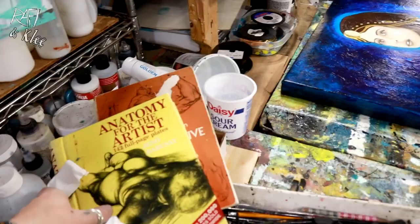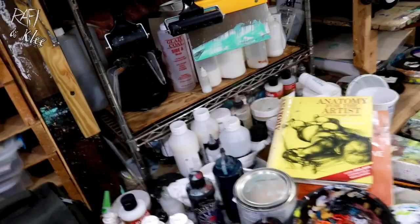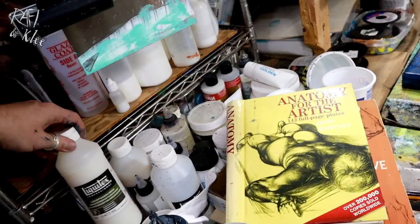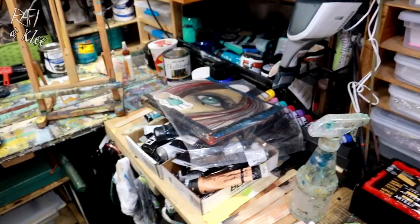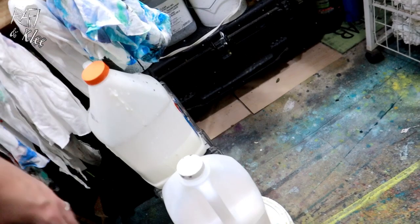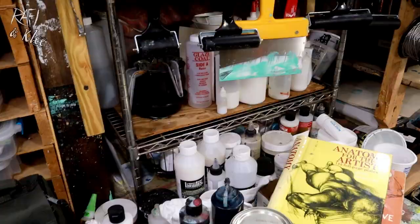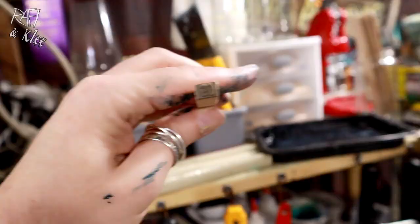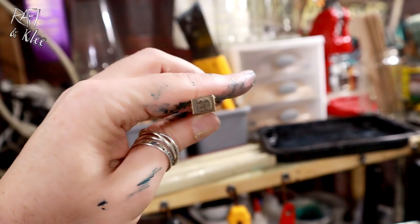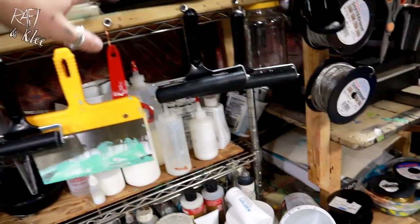I've got some art books up there I was using for reference — two anatomy books. One I've had for years; someone gave me the other one at the flea market and it's actually pretty good. Over here I've got all my mediums: Liquitex slow blending gel and stuff like that. Arteza paint — as someone asked what kind of paint I use, I use everything. Down here I've got Elmer's glue for my prints, self-leveling medium, and heavy gel medium. My brushes are up there and these are my stamps — I think I found those at the flea market.